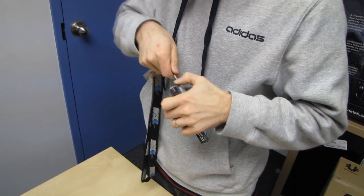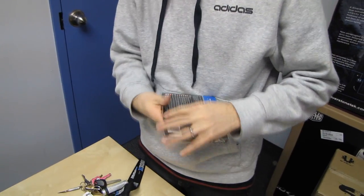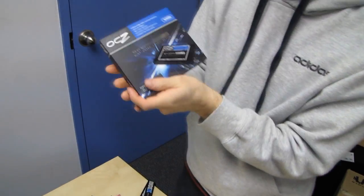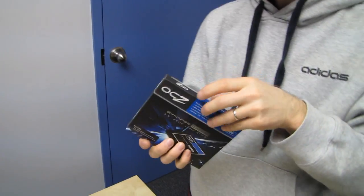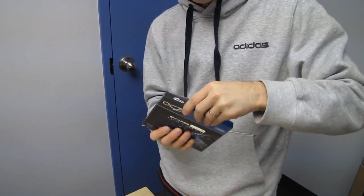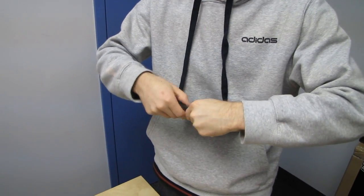This is not intended at all to be used to install an operating system or any software directly on this drive. You're not supposed to do that. What you're supposed to do with this 64 gig drive is use it as a cache for your hard drive.